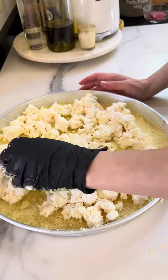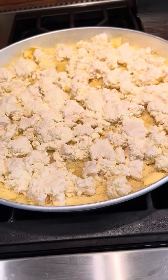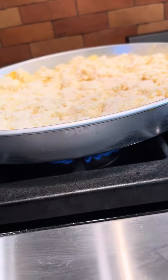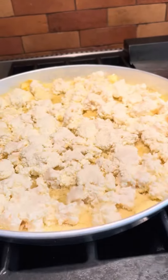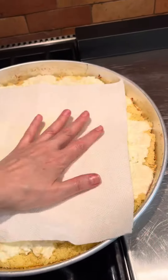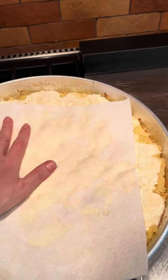You're gonna cook this on top of the stove — no oven is necessary at this point. You're gonna let it cook for 20 minutes, rotating as you go. You want it to crisp on the sides and in the middle.